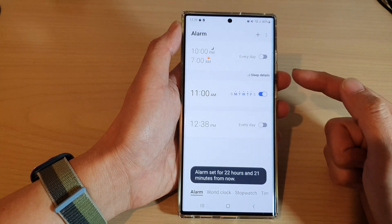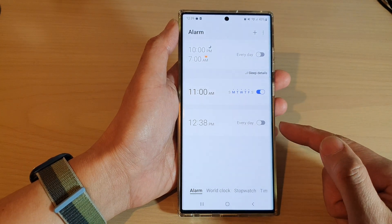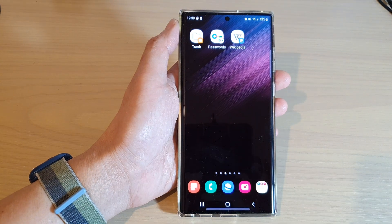That is how you can turn the alarm clock on or off on the Samsung Galaxy S22 series. Thank you for watching this video — please subscribe to my channel for more videos.